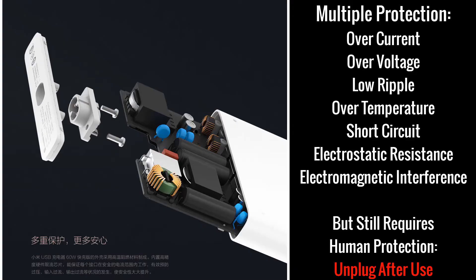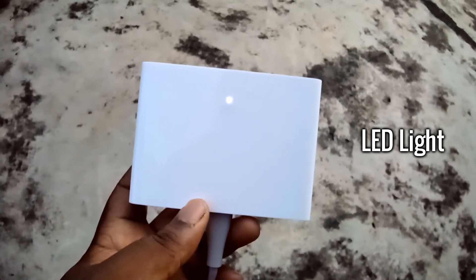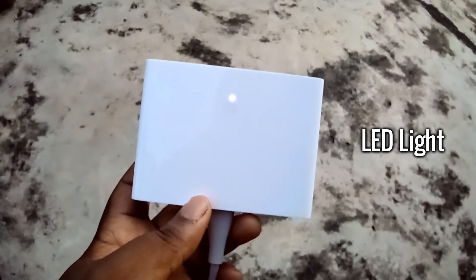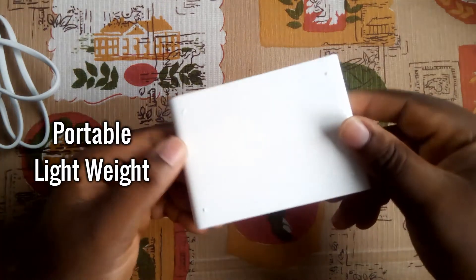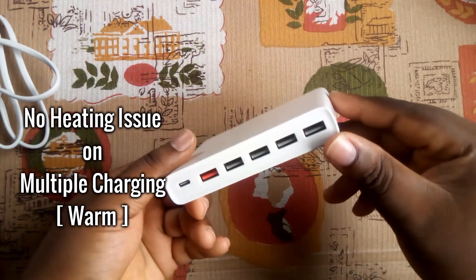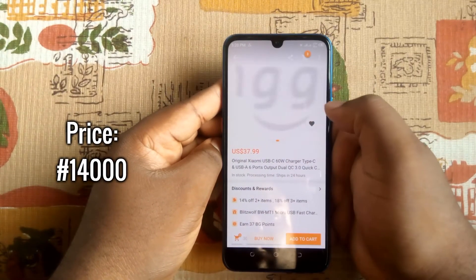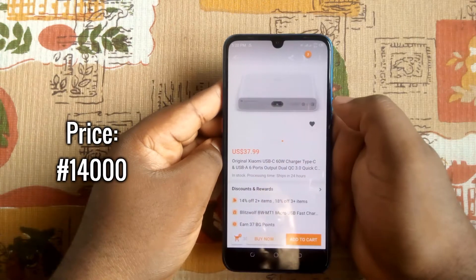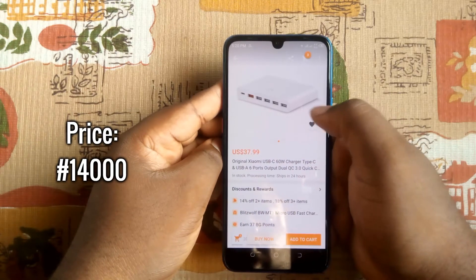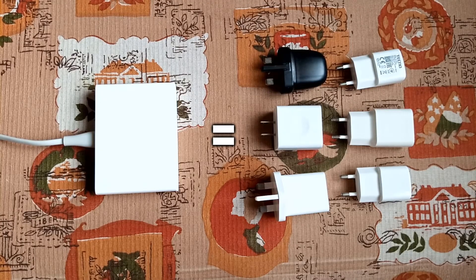I have tested all the ports and they all performed well. It also has multiple protections, so you don't need to worry about the safety of your smartphone's battery or the charging device. There is an LED that turns on when you connect to a power supply. It is quite portable, lightweight, and not too bulky to carry. There were no heating issues on multiple charging, but it felt warm to the touch. The Xiaomi 60-watt charging hub goes for about $38, which might seem too much for a charger, but it is worth every penny.